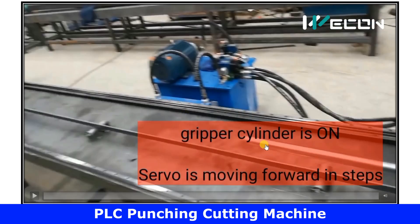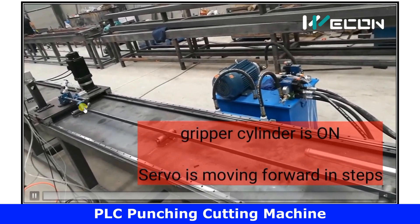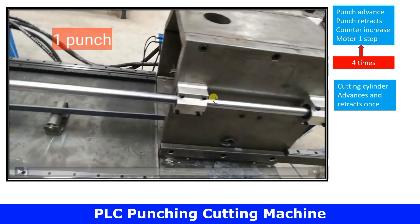Now the gripper will energize to hold the plate tightly, and the stepper or servo motor will move in the forward direction — that is, towards the punching and cutting machine — but in steps. That means it will start and then stop, start and then stop. This is how it moves forward.